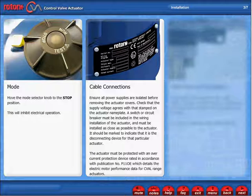A switch or circuit breaker must be included in the wiring installation of the actuator and must be installed as close as possible to the actuator. It should be marked to indicate that it's the disconnecting device for that particular actuator.